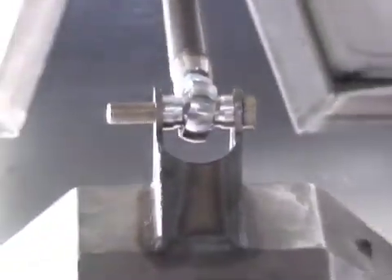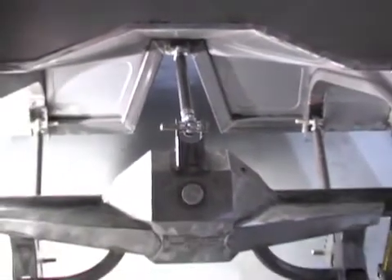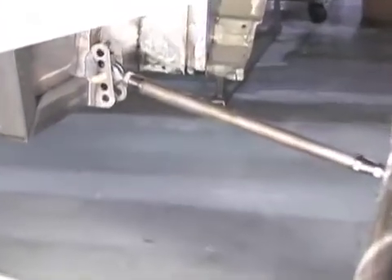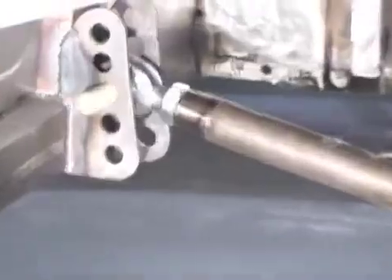The 3-link suspension is something that's in the Mustang when it's new. We've had to rebuild it and modify it in order to get the car slammed lower to the ground. We've used the 3-link because we want something that'll do well on a road course as well as a drag strip, be robust enough to hold the power, and yet still go around the corner when it needs to.